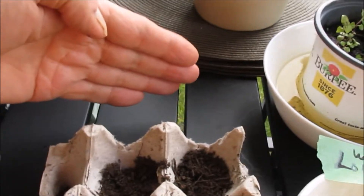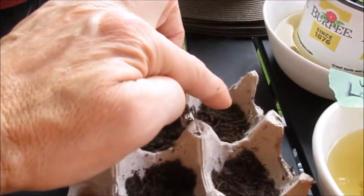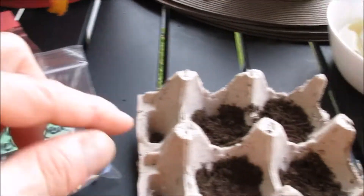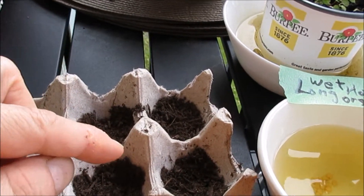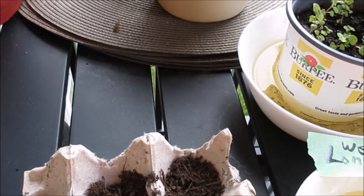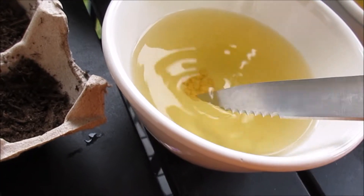I should have put in one more control experiment — the baggie method, and maybe just a dry method. We're gonna do two dry, one of each: dry the long hot and one wet with tea. Then I'll do a third using the baggie method and show that another time.